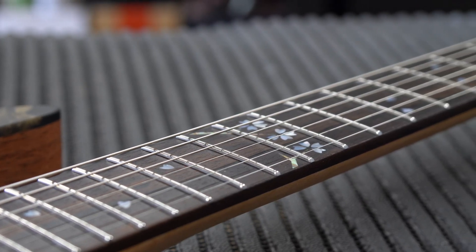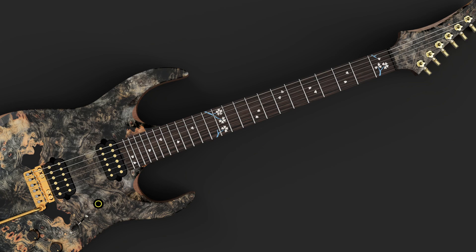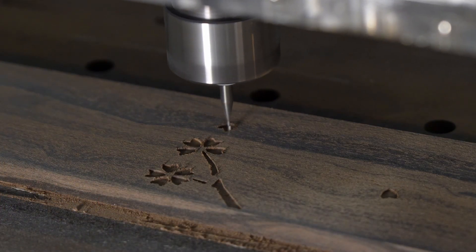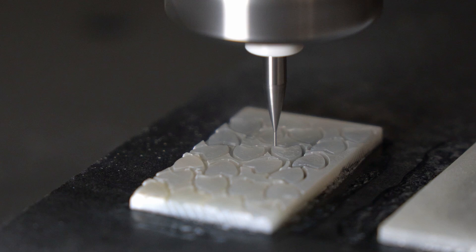In this Dark Art Guitars video I go through my process of creating a beautiful natural shell inlay for one of my guitars. Starting from the design created together with the customer, I take you through my machining strategies of how I create this fairly intricate design on my CNC. And don't worry, I will also show you the final guitar in the end.